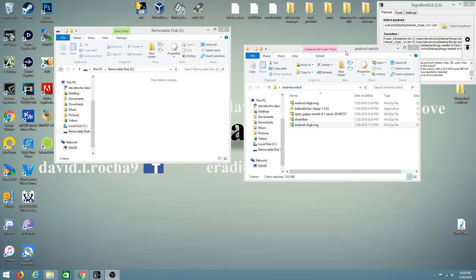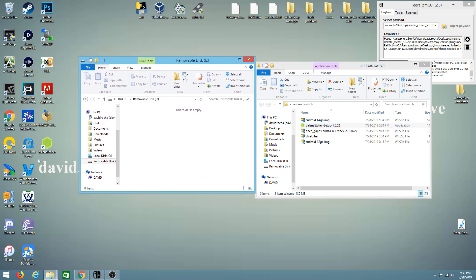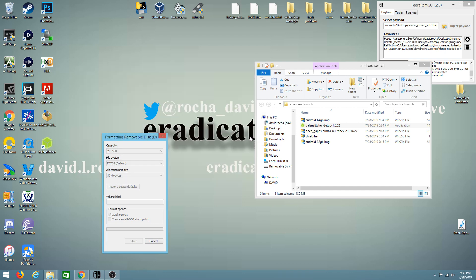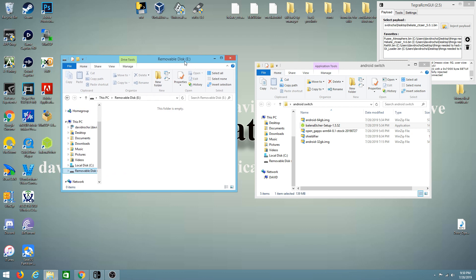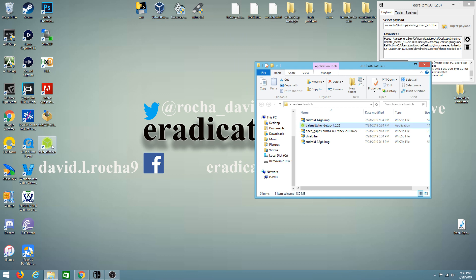I've created a folder to keep everything organized, and I have Balena Etcher already installed and set up. Now all we need to do is format our SD card. Mine is FAT32, so I'm going to format it right here. Yours will most likely be exFAT if you're using something higher. It's always best to do this even if it's a new SD card. Now we have a clean SD card, so we can open the Balena Etcher software.